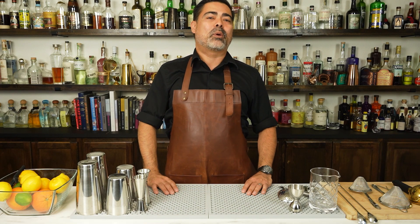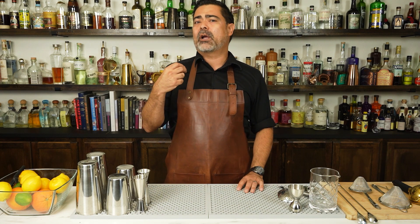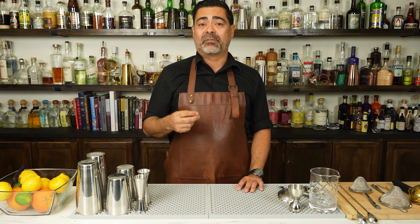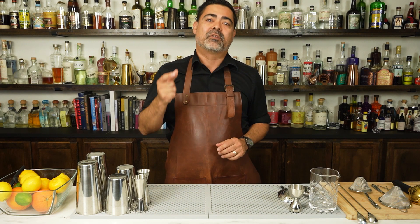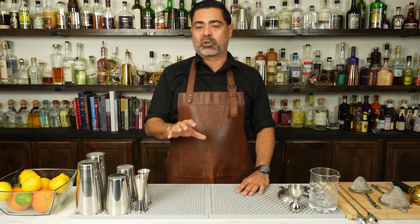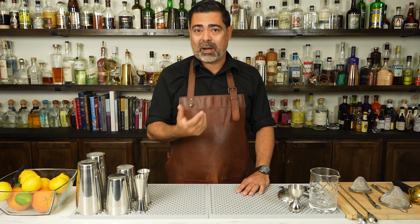Welcome back everybody. In today's video, we will be making the classic gin martini. We're also going to define what a martini is and what it is not, to clear up some popular misconceptions about the martini. Stay tuned to the very end because we will be making a fun version of this classic gin cocktail as well as discussing some popular variations.